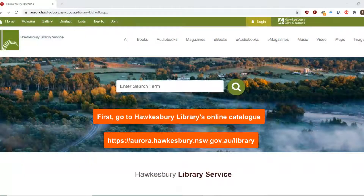First, go to Hawkesbury Library's online catalogue at aurora.hawkesbury.nsw.gov.au/library.